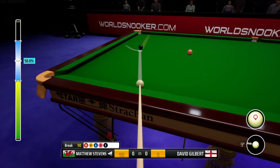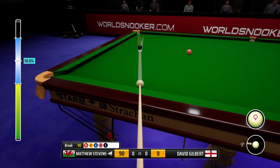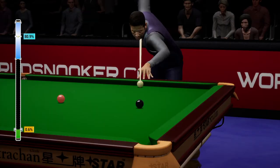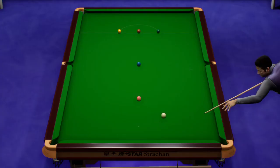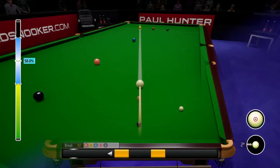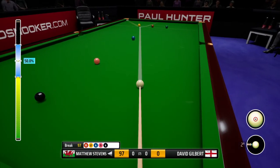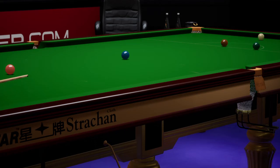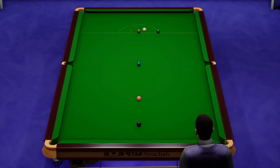90. 97. Just the colours now. Outstanding pot — that's right out of the top drawer.